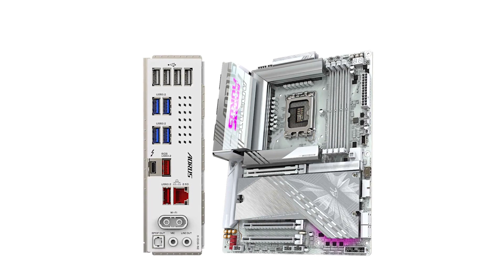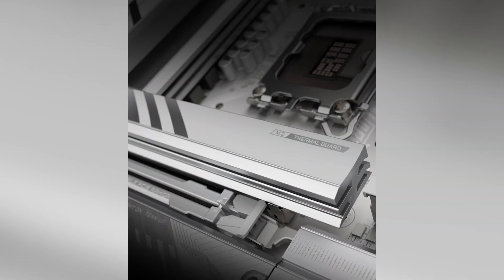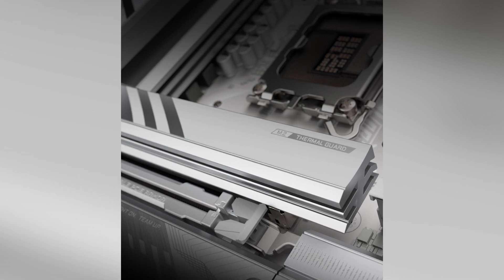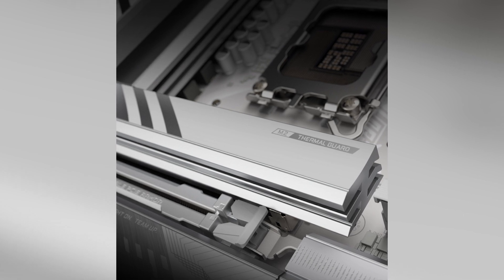Connectivity is a strong suit of this motherboard. The inclusion of Wi-Fi 7 with a directional ultra-high-gain antenna ensures faster and more stable wireless connections, provided you have a compatible router. The 2.5GB ELAN port caters to those preferring wired connections, delivering high-speed networking capabilities.